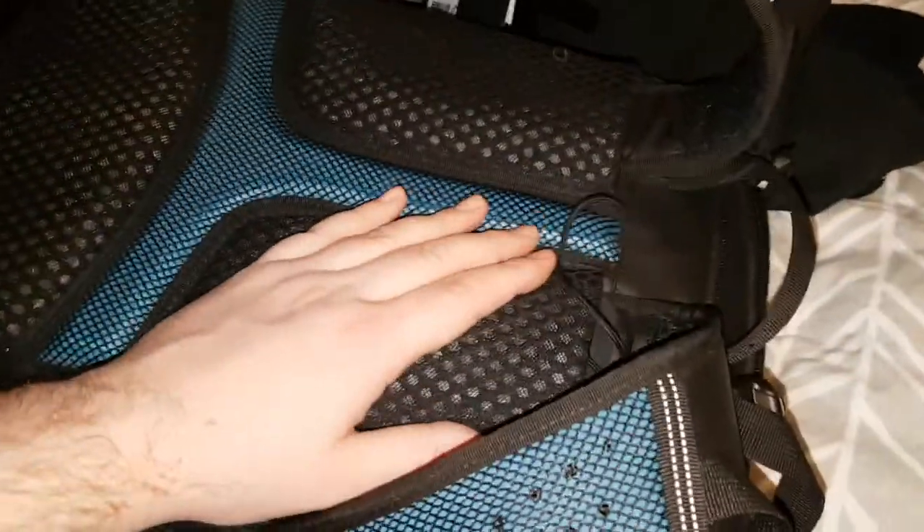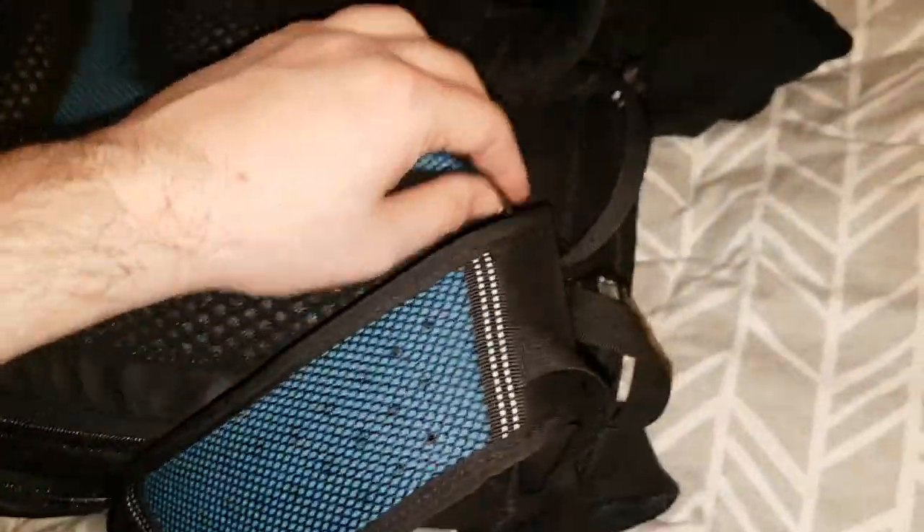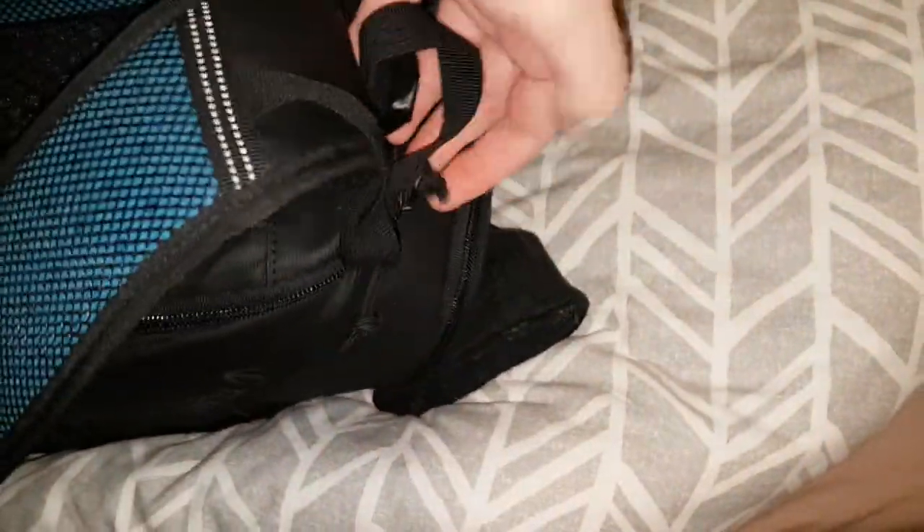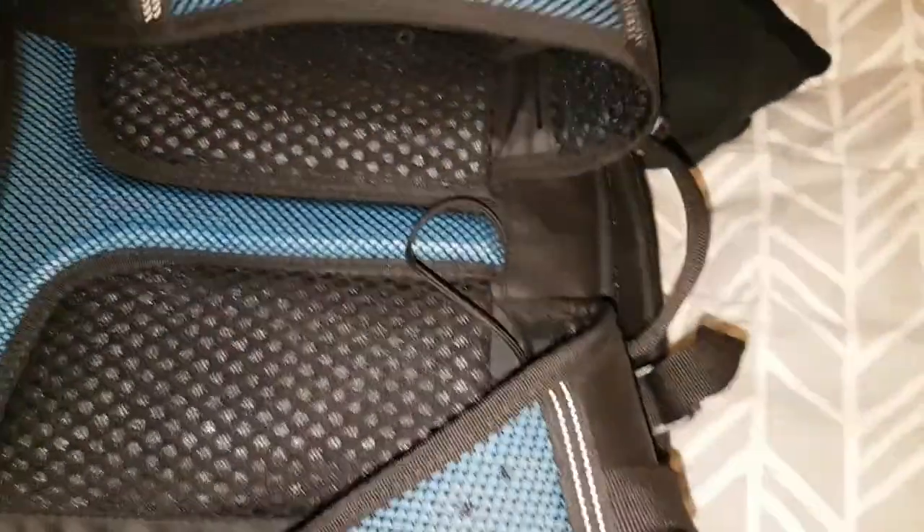Steve here at Boxfresh. In this video I'm reviewing this 10-burr 20-litre backpack which I bought from Amazon. I think there's only a couple of reviews on there and they all seem a bit negative, so this is what it looks like.